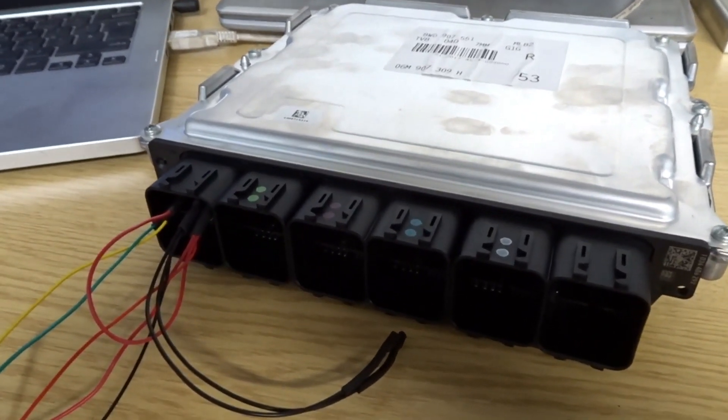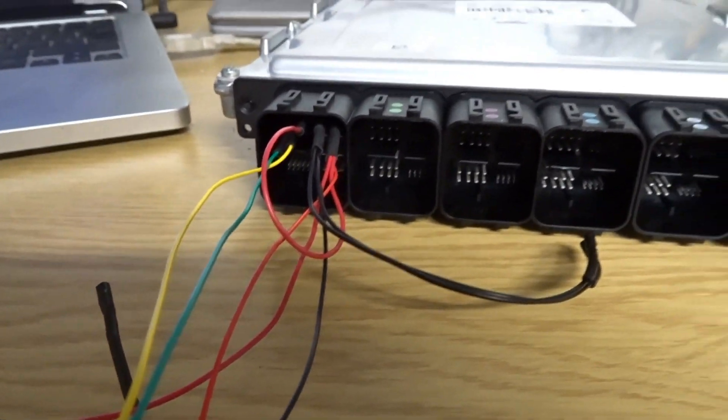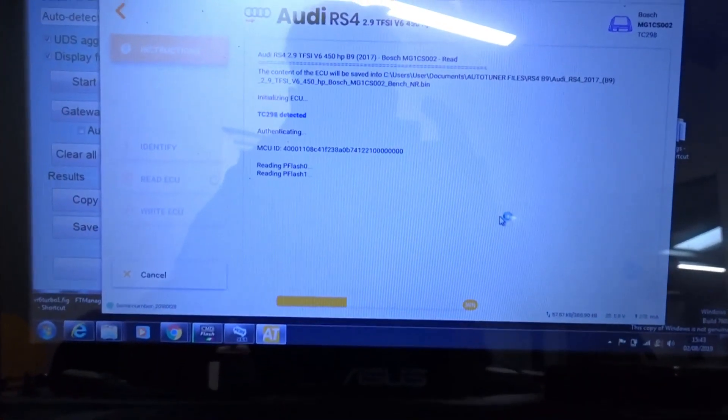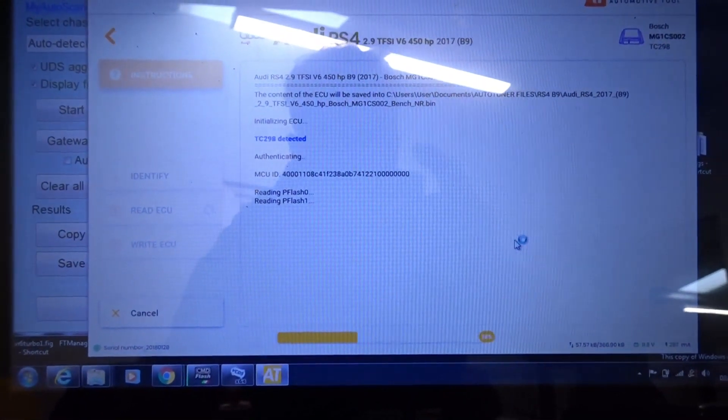So that's the ECU out and on the bench. We've connected the actual pin outs to it — there are only five pins that need connecting up. No need to open the ECU, and the auto-tuner is currently reading the flash off the ECU, and that's it.